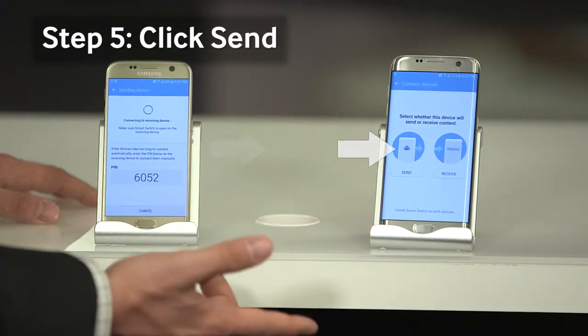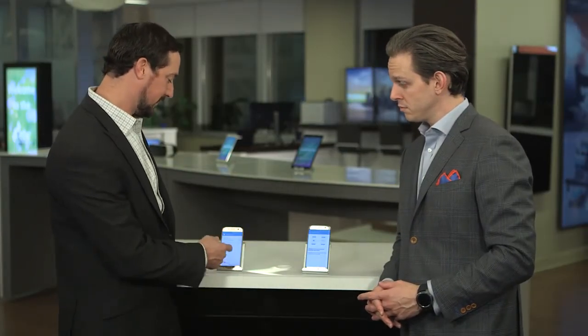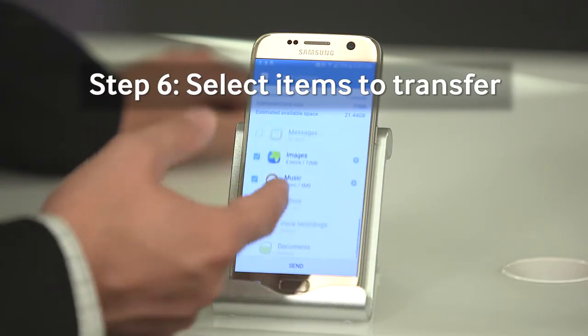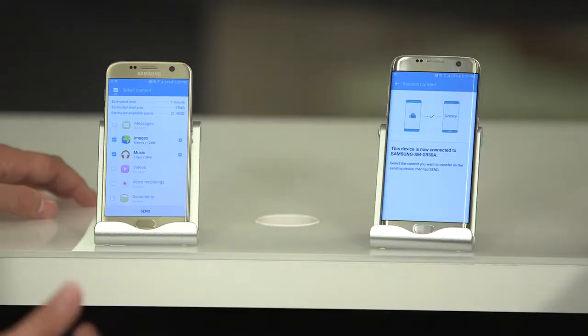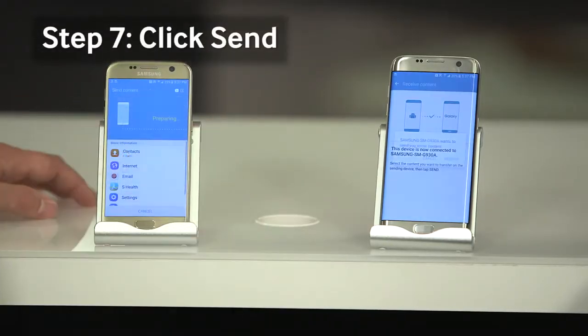So I just hit Send and they connect automatically. Now we can see all the stuff that's going to be transferred from our old device to our new device — some contacts, email account, and here are those cool pictures we took earlier. I don't want to lose those memories. So now we're ready to send the content from this device to that device, and we just hit Send.